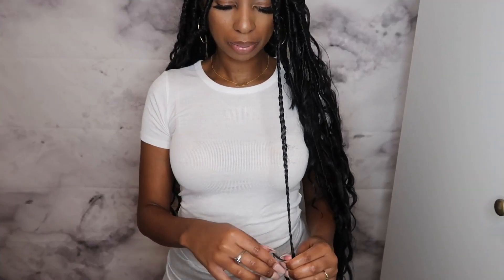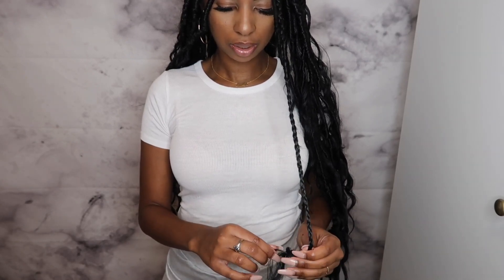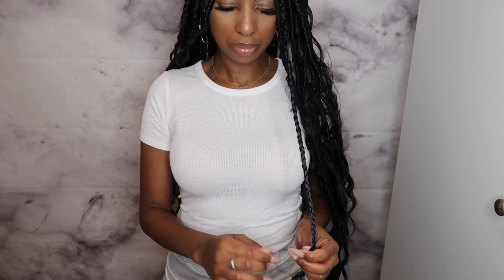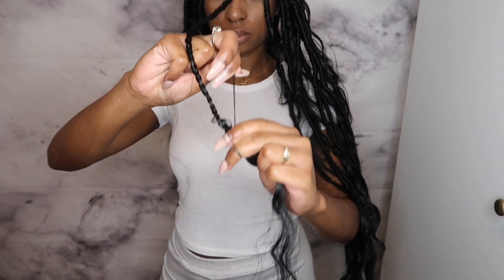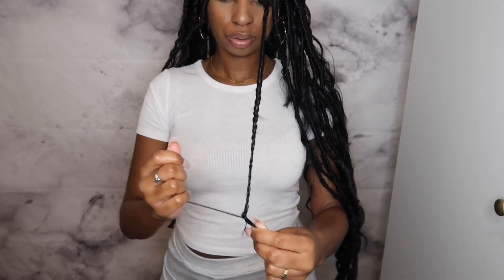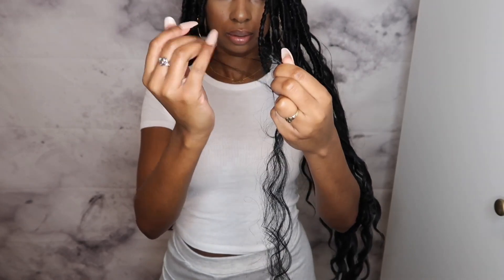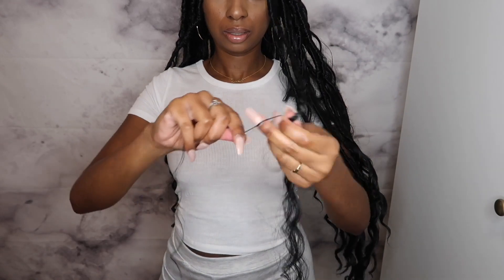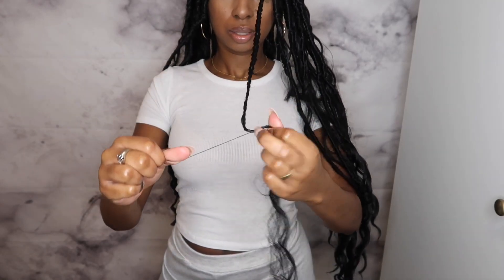Now that I have it at a stopping point that meets my satisfaction, I'm going to take a strand — maybe two or three strands of hair like this — and I'm going to knot it, make a knot around it to secure the hair. And then I'm going to do that again, making a knot, wrapping the hair around and making a knot.